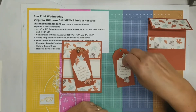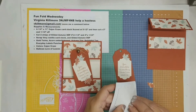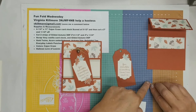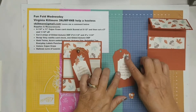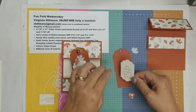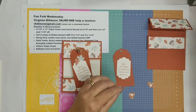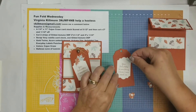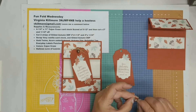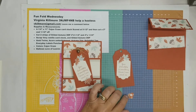I used little mini dimensionals on the leaves and acorn because they hold the pieces up without being too big, but I did glue down this one flat. I'm going to go ahead and glue down my tag, then glue down my first leaf up in here, and then put my other leaf down. It's popped up so it really stands out, and then my acorn goes right over here.